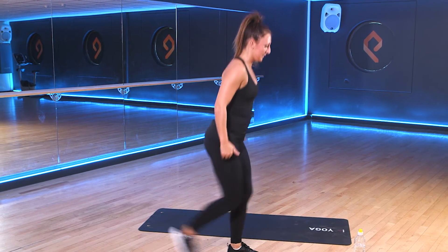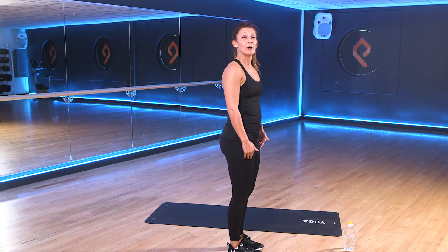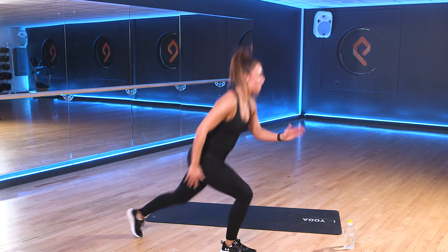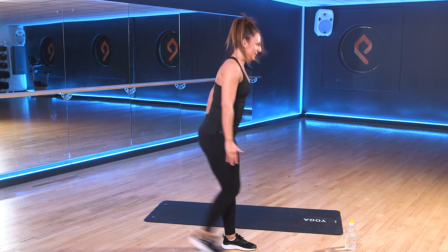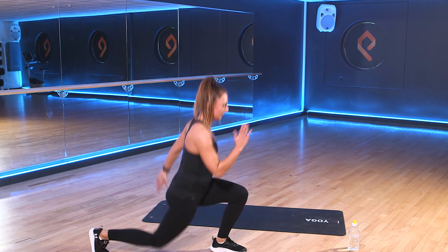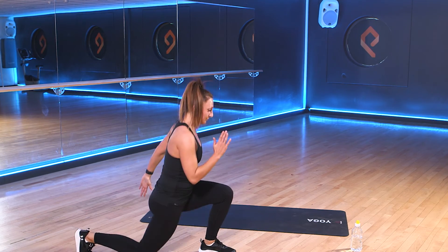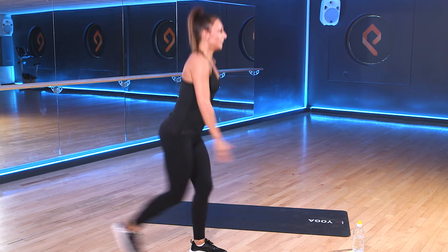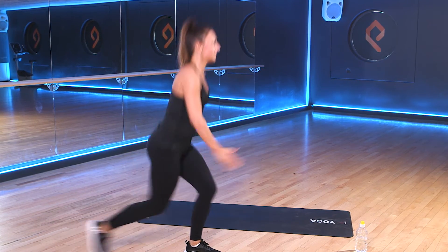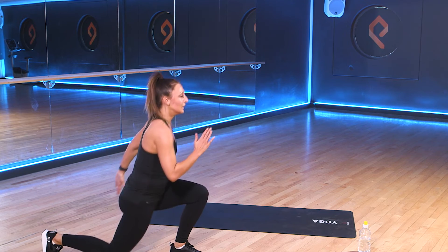Only 15-second rest this time, guys. So that second exercise was those lunges. Alternate as we step back. Get ready. In 3, 2, 1. Let's go. Doing really well. Keep up the pace. Remember, if you need to have those extra breaks, take them. Halfway through on our lunges. Keep it going. Good work. 10 seconds. Let's go. 3, 2, 1.